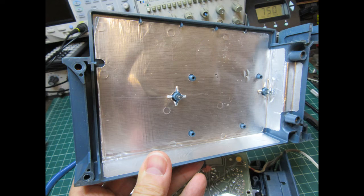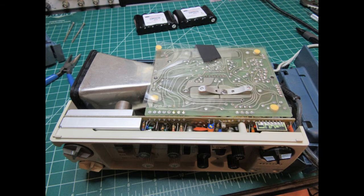With the four screws removed, the case bottom lifts off as you can see here. This is what the scope looks like bottom end facing up with the bottom half of the case removed.